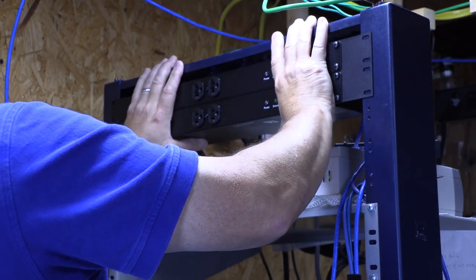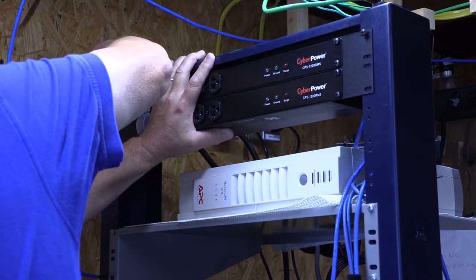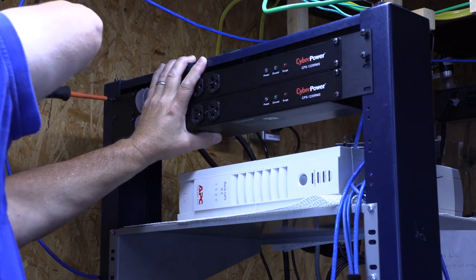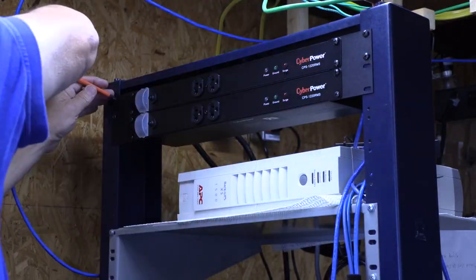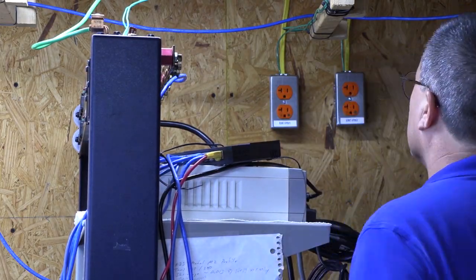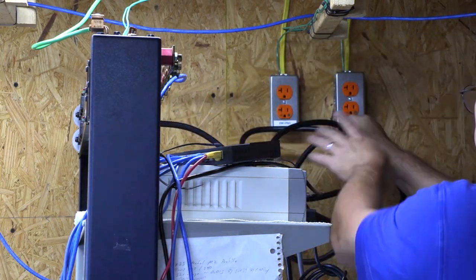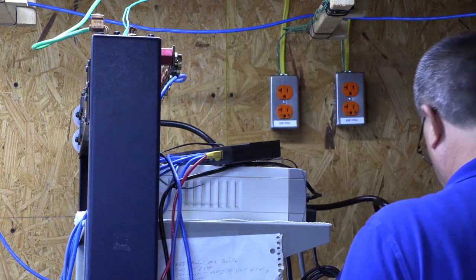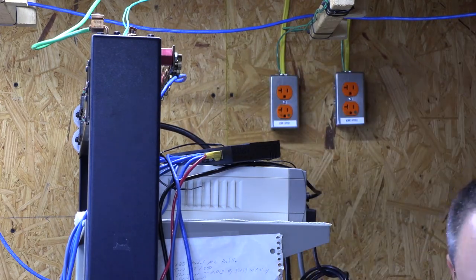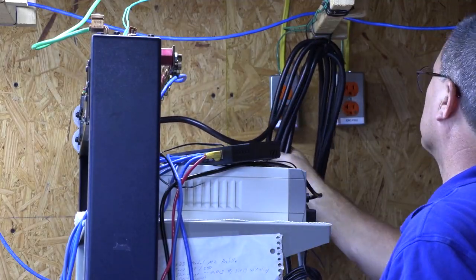After a bit of fiddling, I decided to just use the two top screw holes in the extension brackets so I can mount the PDUs at the top of the rack. Now that the PDUs are mounted, I have to figure out where to put the 15 feet of power cord that they came with. After a bit of messing around, I decided to just hang them from the cable rack and try to make them as neat as possible.